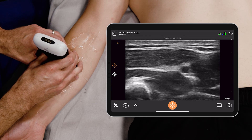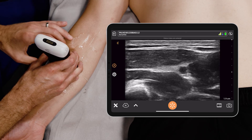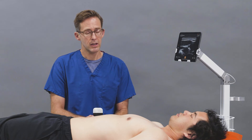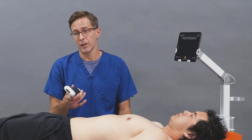I'd probably go right around here. You have a nice approach far away from the radial artery. You can do radial nerve blocks blindly, but with ultrasound it improves your accuracy and minimizes your complications.